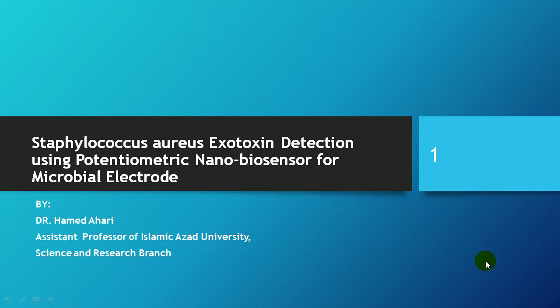In the name of God, the Beneficent, the Merciful. This presentation is about Staphylococcus exotoxin detection using a potentiometric nanobiosensor for microbial electrodes. My name is Dr. Hamed Ahari, assistant professor of Islamic Azad University, Science and Research Branch of Iran.